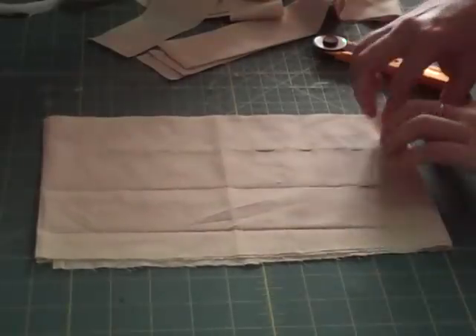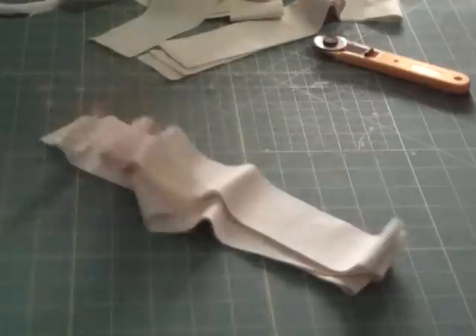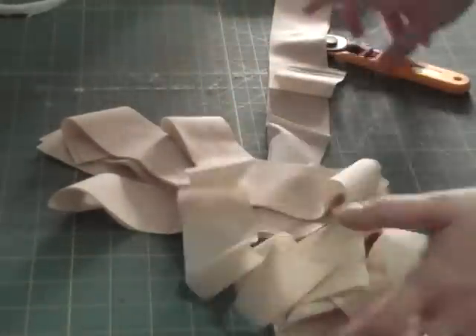So once you've done that to all your pieces, you're ready to start your bias tape. I went ahead and made my bias tape because I wanted it to match the inside of my KitchenAid cover. Cut all your strips about one and a half to two inches — I went with about two inches here.